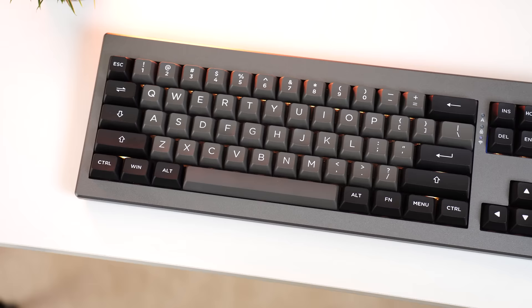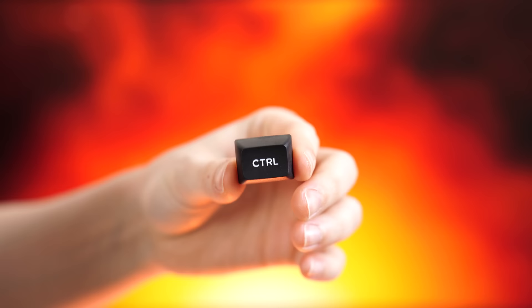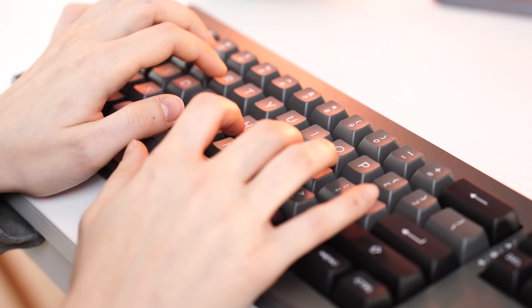Now for the keycaps — if you've been in the keyboard community, you'll recognize these because they are essentially Akko ASA keycaps. They look exactly the same and feel exactly the same; they are ASA profile. Those keycaps retail for about $50 on their own, so this is an extremely nice set of keycaps for this keyboard — really, really great value. I would say everyone who buys this keyboard is not going to be upgrading their keycaps; that really makes this an awesome value proposition.